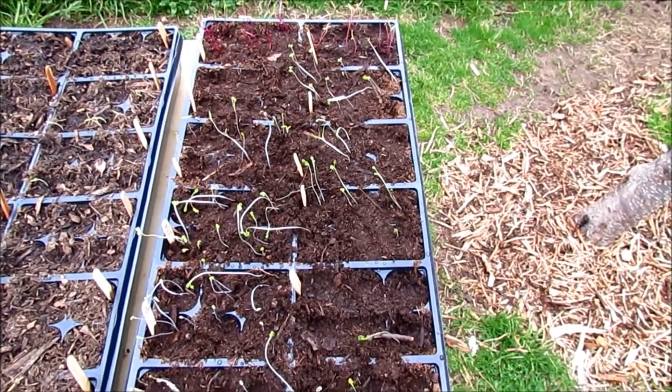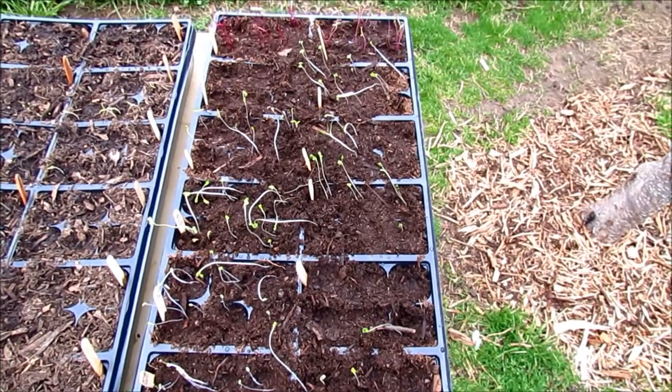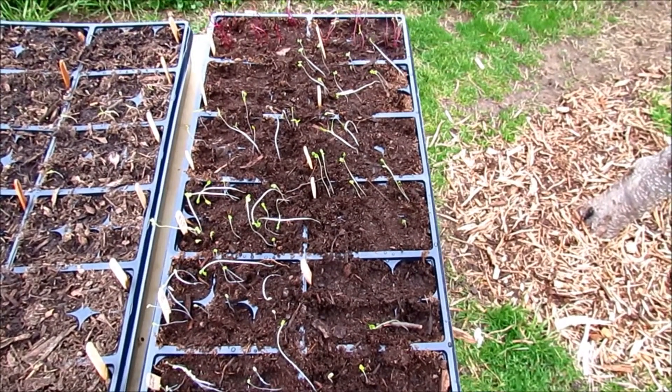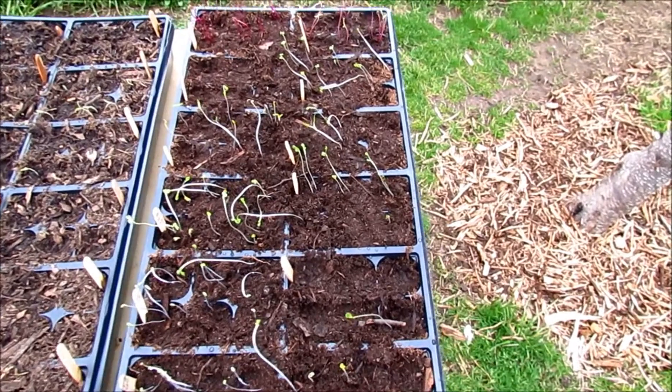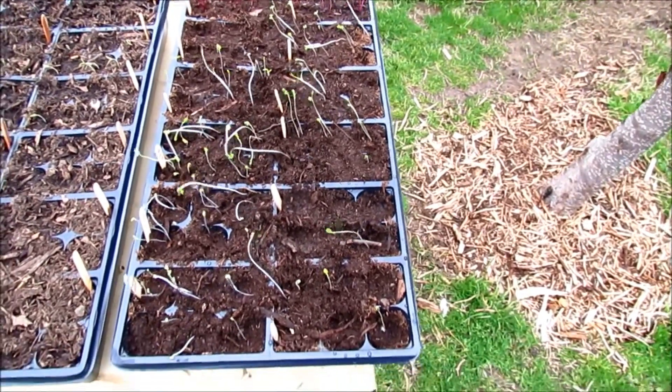These seeds did not get the sun and just went up, up, up — like a drowning person trying to seek the surface. Unfortunately I got to them a little too late, and they're nothing. I'm going to have to replant this whole bed.